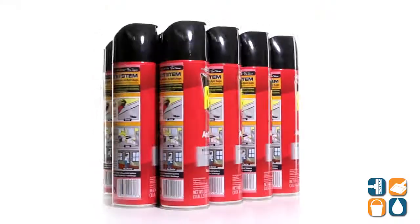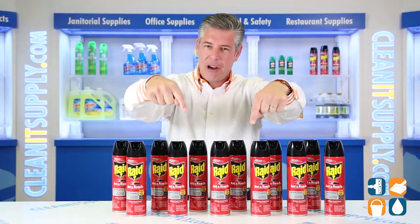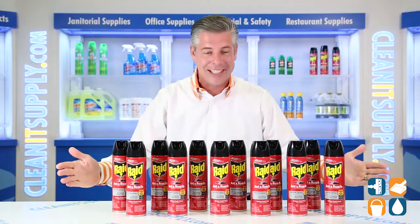There you have it, that is the Raid 216-135, 12 17.5 oz cans per carton detail product breakdown. Don't forget, subscribe below and get in the know — I'm Danny D and you're watching CleanIt TV.